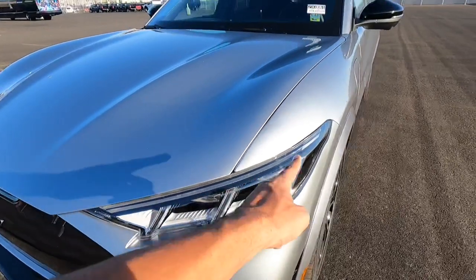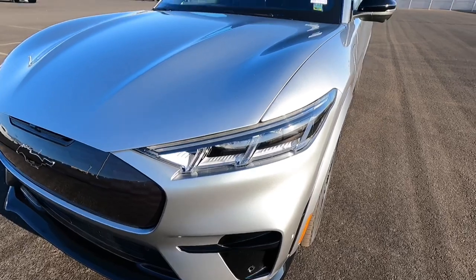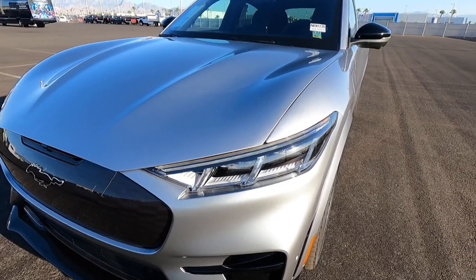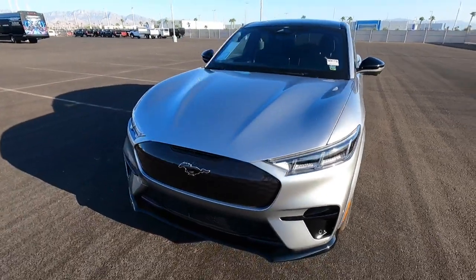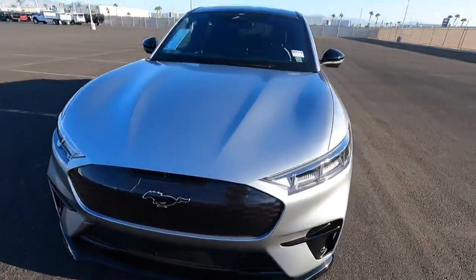And then it has that cool sequential turn signal. It also has that nice aggressive grille in the front which is specific to the GT.